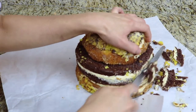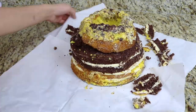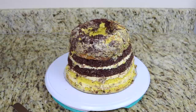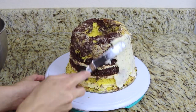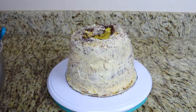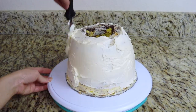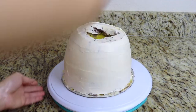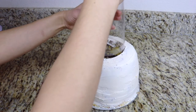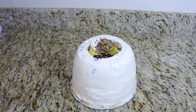Once my cake is nice and firm I begin carving the entire cake. When I'm happy with the shape I give the entire cake a crumb coat of buttercream, then let it set in the refrigerator and give it a second coat of buttercream so that it has even coverage all over. When the cake is set again I use my cake corer one last time and insert it through the center of the cake just to make sure everything is even on the inside.